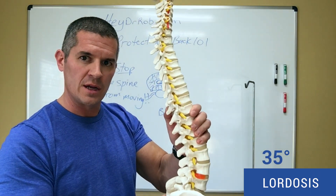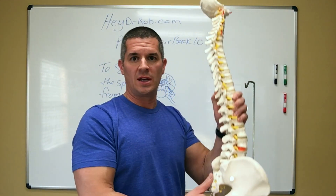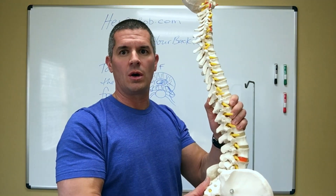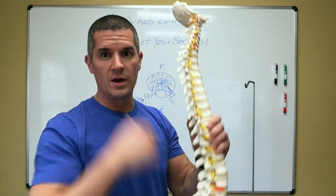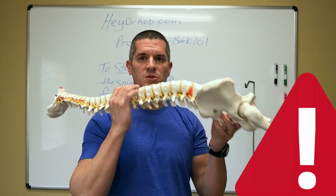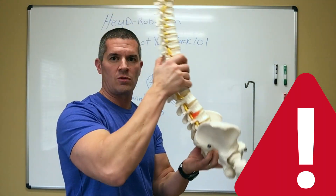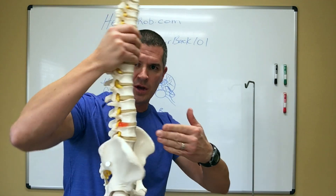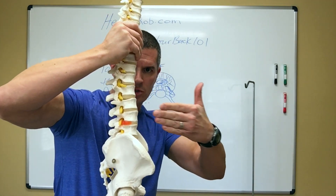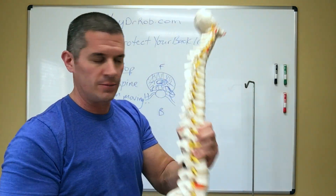The reason we want it here is the discs will not bulge in this position. If I have a patient who's got a really bad disc and I put them in lordosis, they often go, 'it feels good.' We know from the previous video that if we flatten that spine out, if we flex it, if we move it through a range of motion, it's going to push these bones together and through hydraulic pressure it's going to force that fluid back and you're going to end up with a disc bulge.